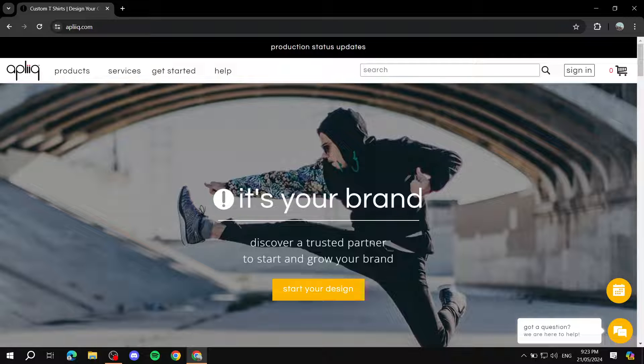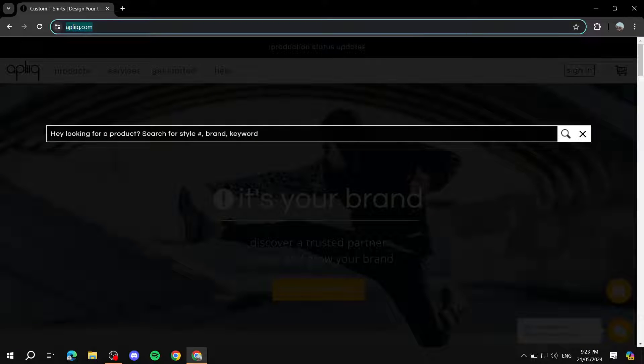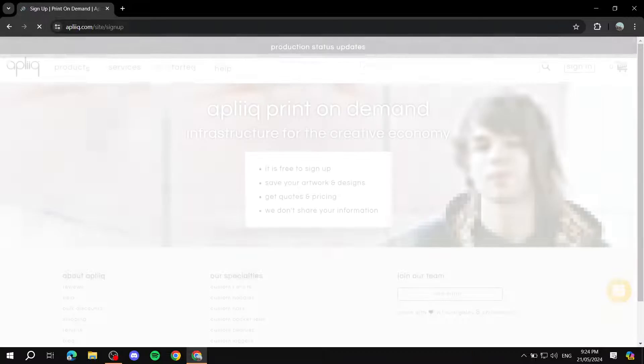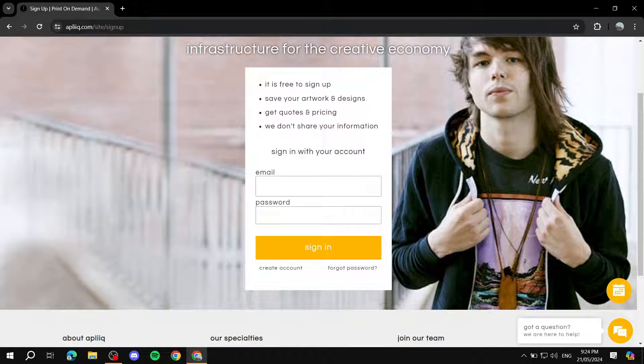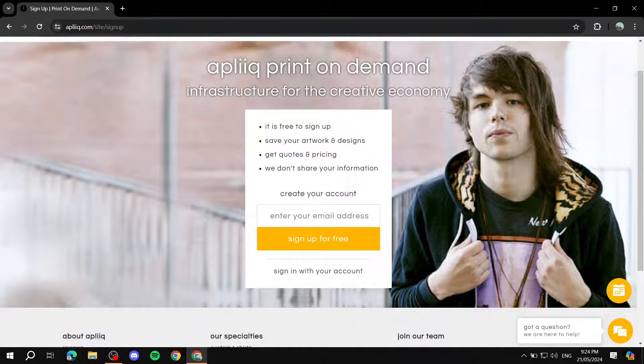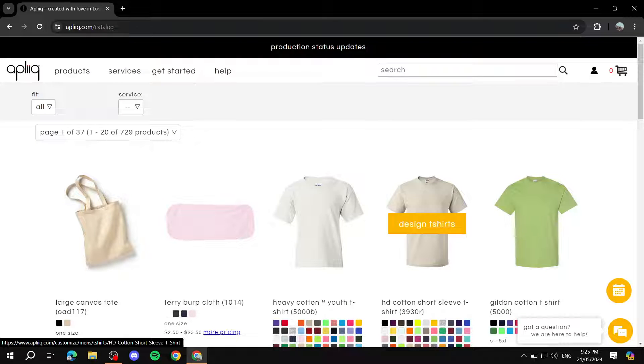To get started it's going to be very easy. You'll need to navigate to applique.com — you can see it on the screen right now. From there you'll need to create an account. Just click on sign in, then create account, and set up your account. It's a very simple account creation process, so I'll skip ahead and get back to you once I'm done.